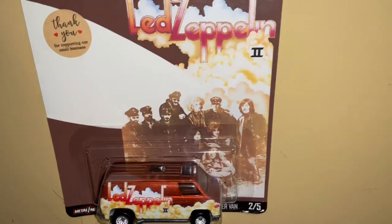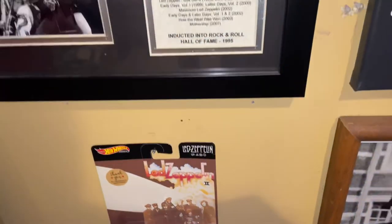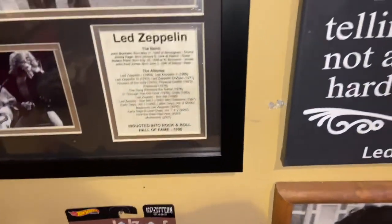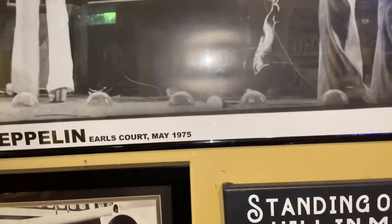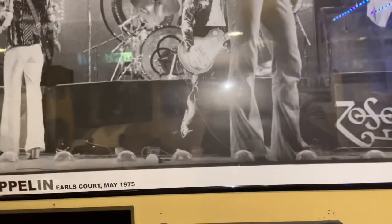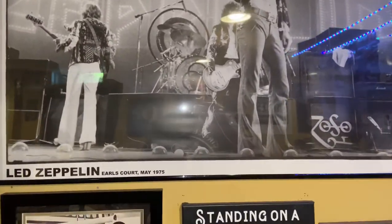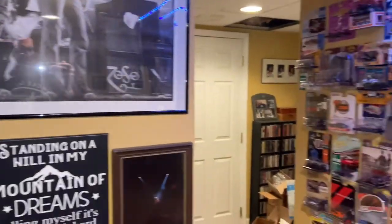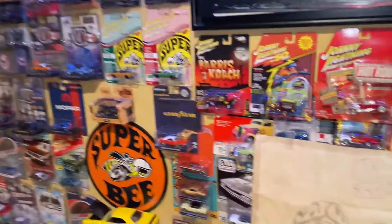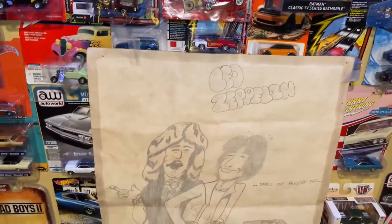All right, we made it to Friday! Welcome to the Whole Lot of Zep channel. We're going to be talking some diecast, some new things I got, and a shout out to XLT Off-Road Bear for a recommendation. Let's just get right into it and see what we got.